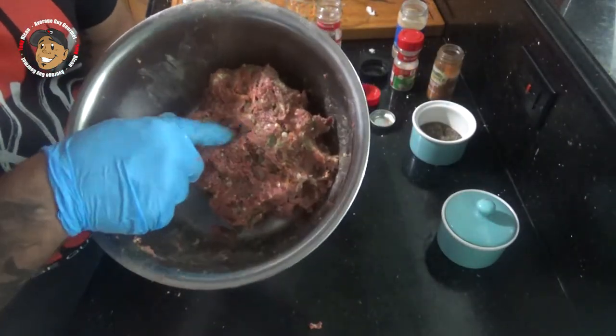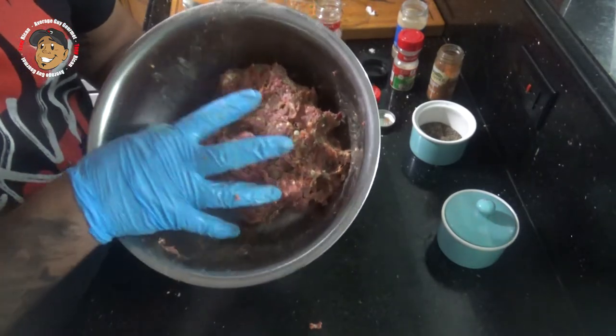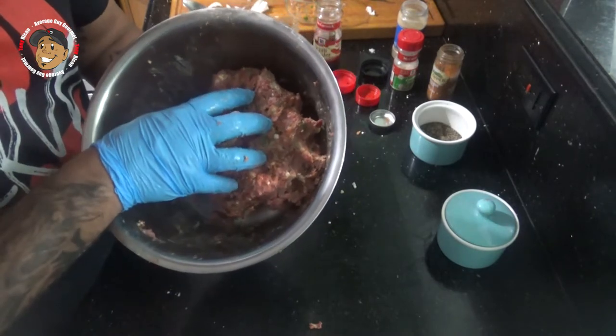Once I have that completely mixed, I'm gonna go ahead and cover this and let it sit for at least an hour so those flavors can absorb into the meat. Then I'll separate this into four patties and cook to your desired doneness.